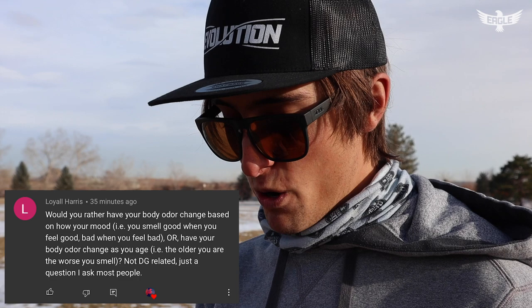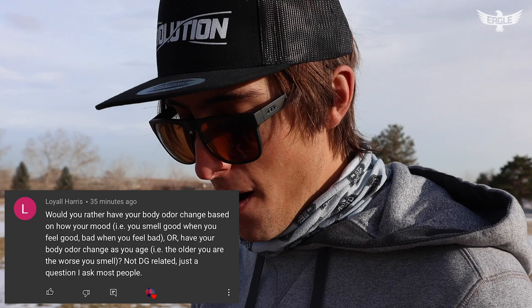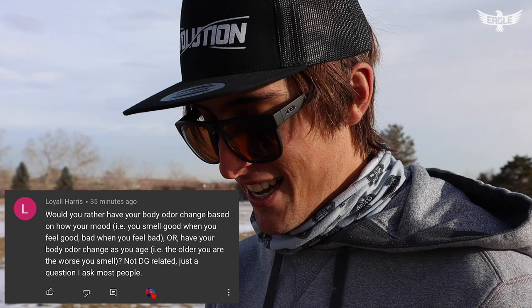One more question — a funny one. Loyal Harris wrote: would you rather have your body odor change based on your mood — you smell good when you feel good, bad when you feel bad — or have your body odor change as you age — the older you are the worse you smell? That's hilarious. I would want it based on my mood. People would really know when you're putting up a stink. Although — what if you feel good and you fart, would that make your fart smell good?